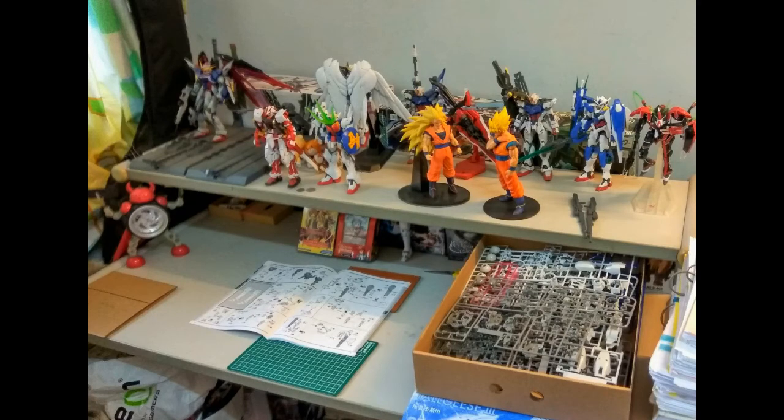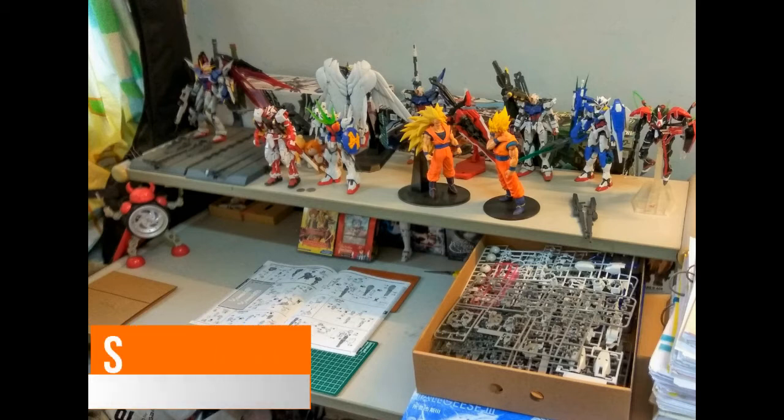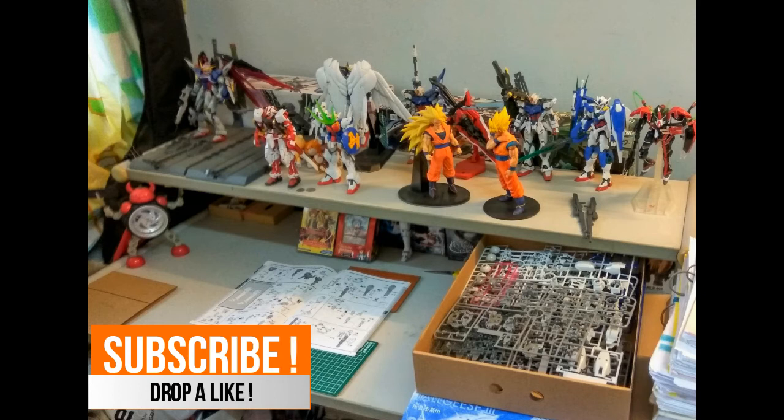Hi everyone, welcome back to another video. Today we'll be doing something different — right now in front of us is a pre-captured picture because this time I'll be doing the news, as mentioned in the caption. This will be the second time I'll be doing this. I'm actually looking for some background music, preferably anime-type that's copyright free, so if you guys have any suggestions please drop a comment down below.